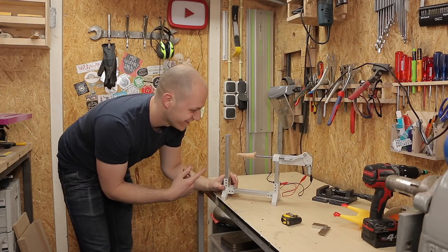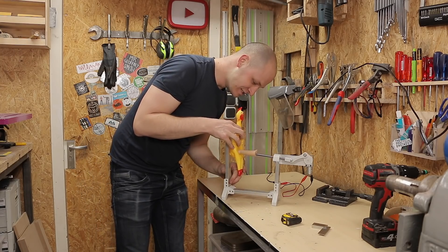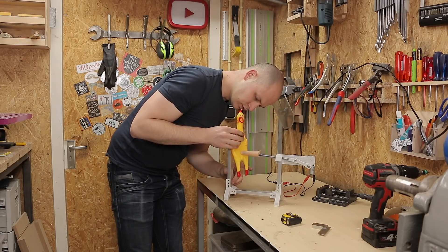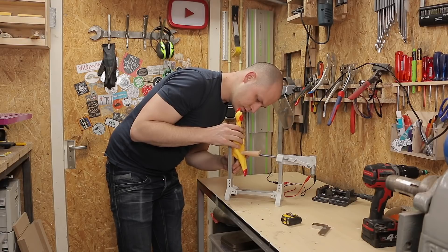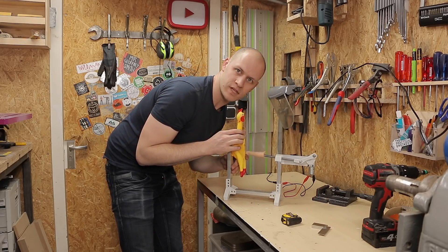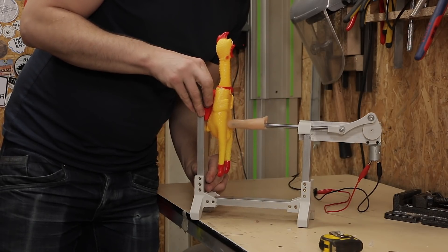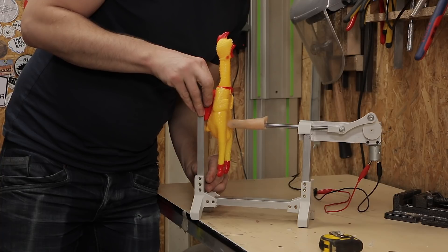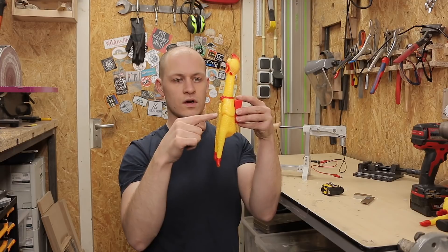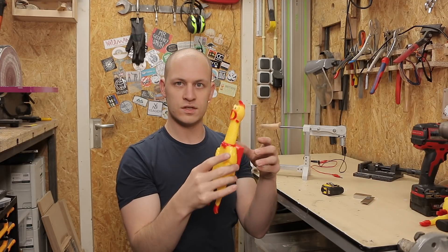Check this out. If I go really slow, nothing happens. If I go fast... it just needs to go a bit faster.